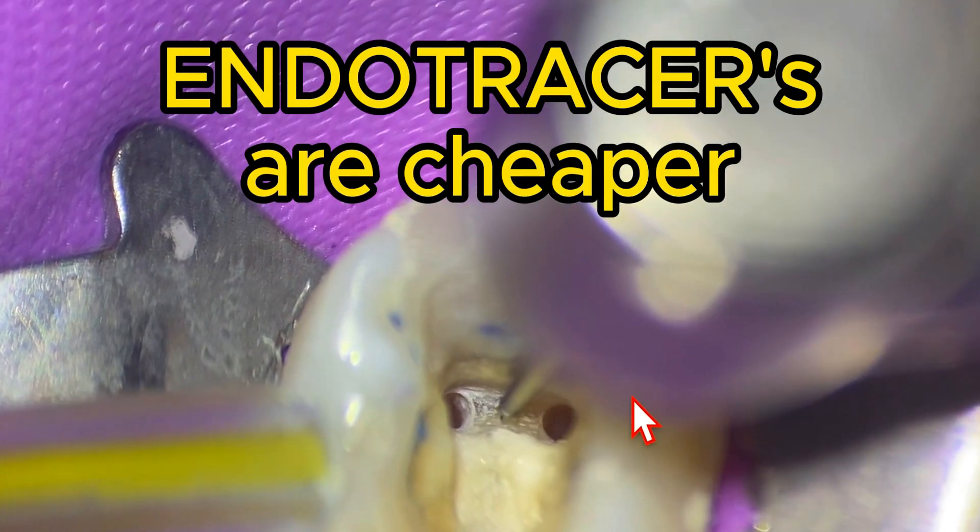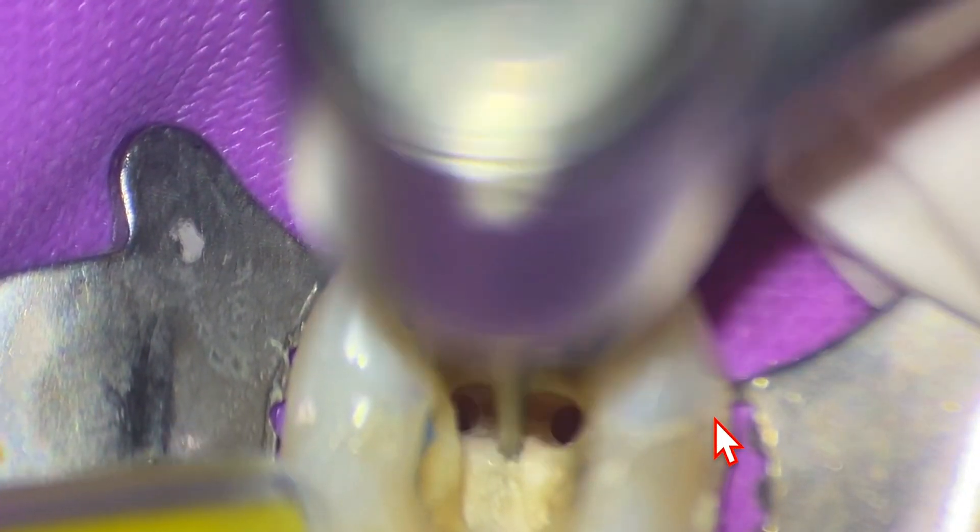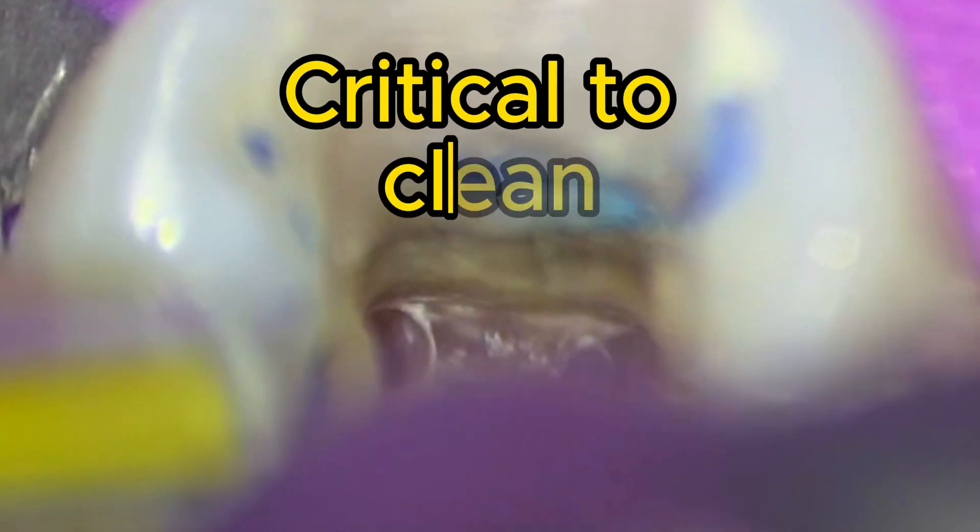The key with using a munspur — and we're going to show the difference here — is that you just have to angle the head of the handpiece out of the way. Whether you use a munspur, a small high-speed bur, slow speed in your electric handpiece, whatever kind of bur — it's critical to clean this out because we're looking for any little clues to see if there's a middle mesial canal.